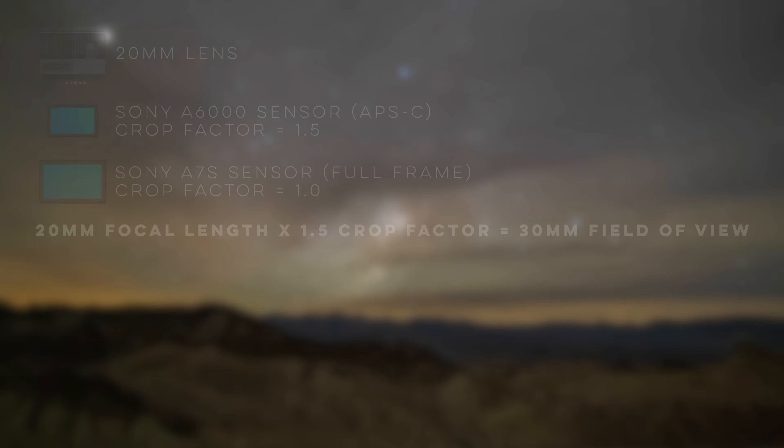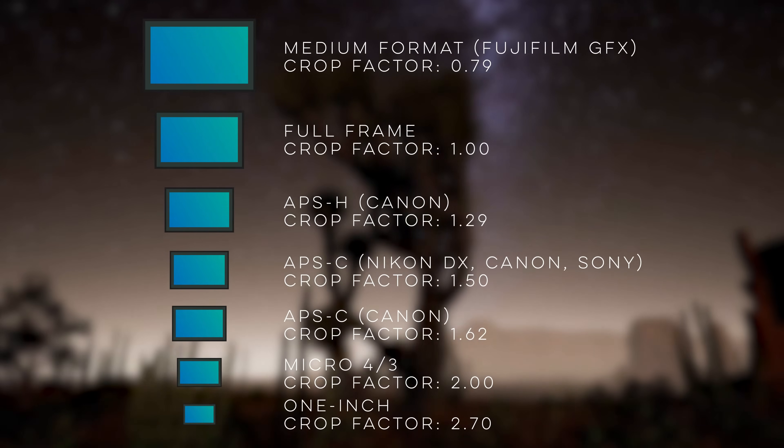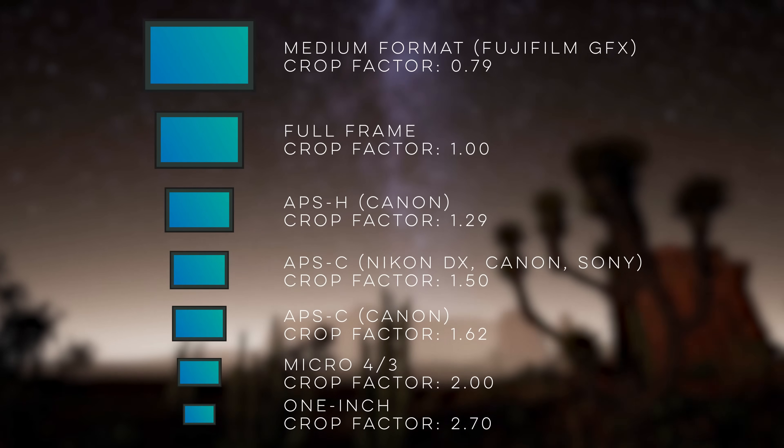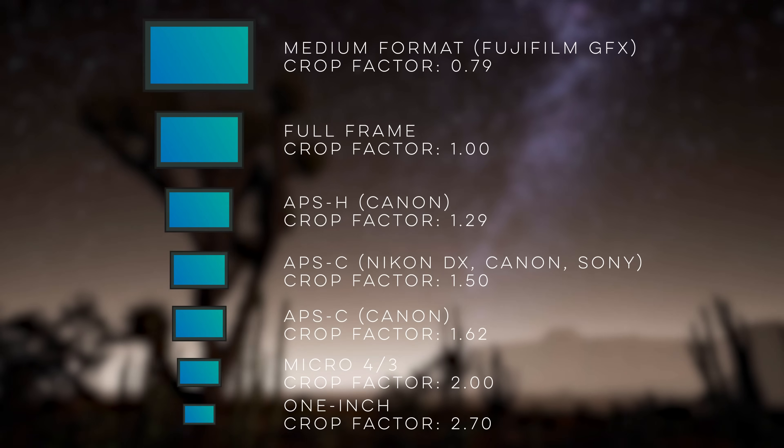For example, on a Sony a7s which is a full-frame camera with a 20 millimeter lens, the lens will have a field of view of 20 millimeters. But on a Sony a6000, which is an APS-C size sensor, the lens has a field of view of around 30 millimeters since you multiply the original focal length by the sensor crop factor of 1.5. Crop sensors for common sensor types are shown on screen now, and the field of view after applying the crop factor is an important number we will use later.